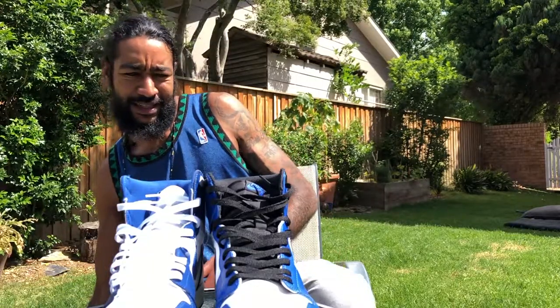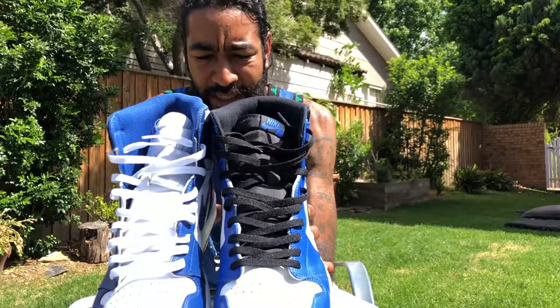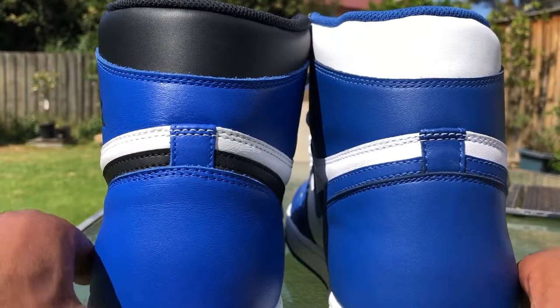Just looking at them side by side. The blue is really close. Is there a difference in shape? Can you see it?